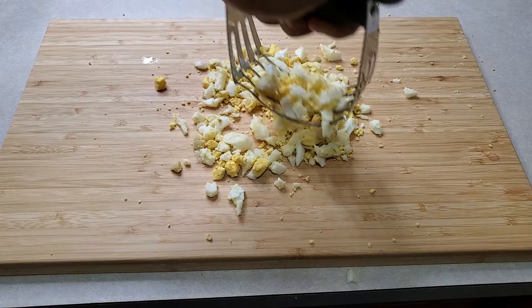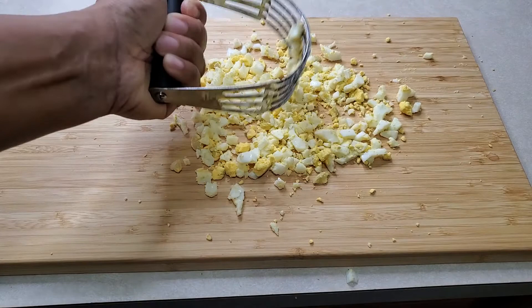I should have done this in a tray because these eggs are really on the go. And it'll be faster if I wasn't doing a video.